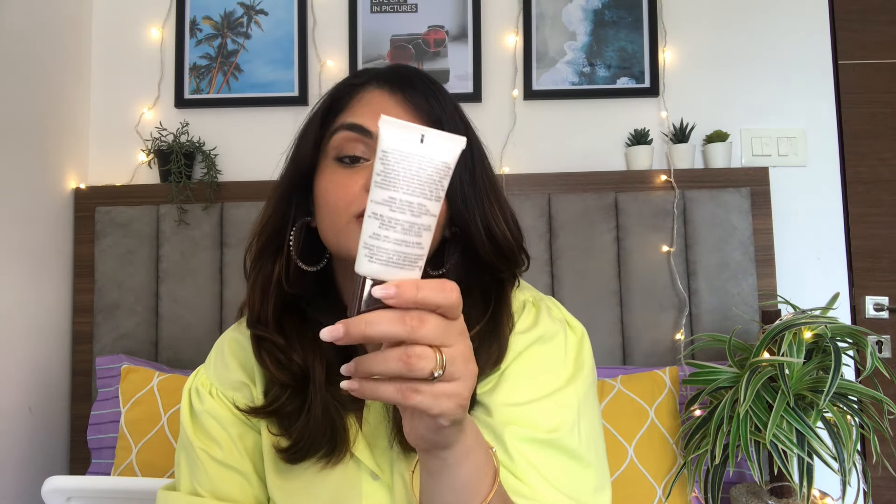Up next is a primer. Primer plays a very important role in your summer makeup because it's going to close your pores and help your foundation glide easily and stay put all day long. I recommend the Colorbar Flawless Finish Primer — this is one of the best formulations in the market. Apply a pea-sized amount of primer to clean moisturized skin, focusing on the areas where your makeup tends to slip and slide. This extra step may seem small but trust me, it makes all the difference, especially in the summer heat.